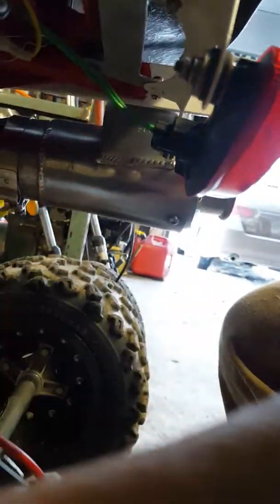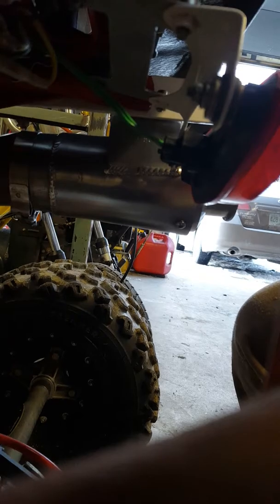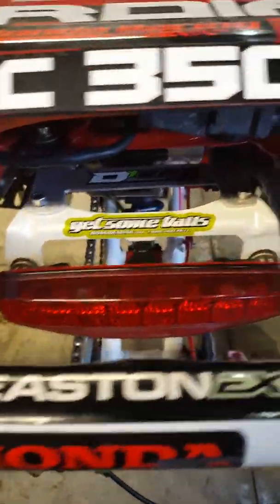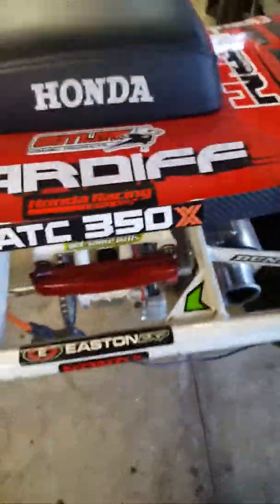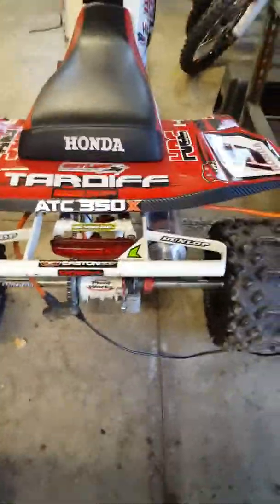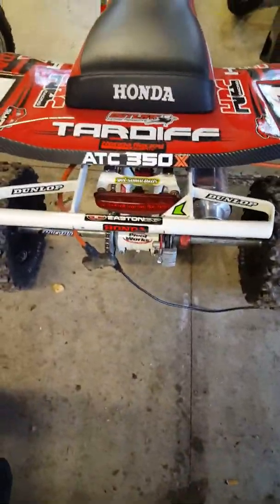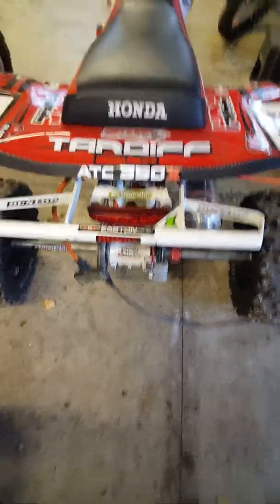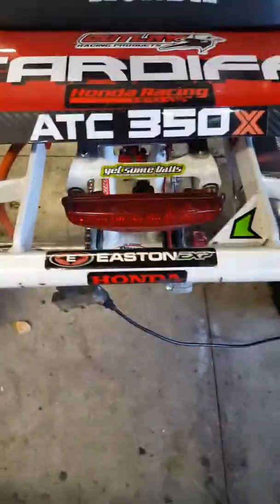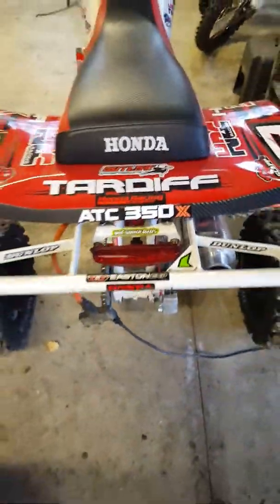I put the fittings from my old tail light onto it. Easy swap — there's one wire for the brake light, which was brighter, and then one wire for the regular tail light. So I just went with the brighter one, and the other one's the ground. It worked, man. Nice easy upgrade for you guys out there with your 350X — get on it.